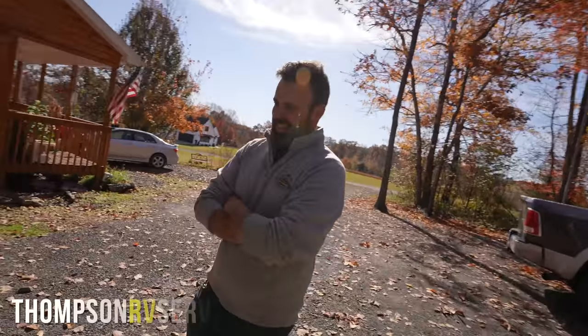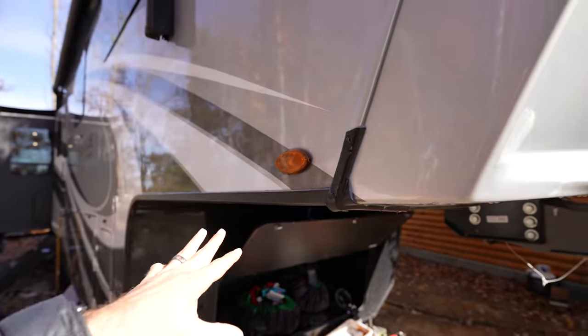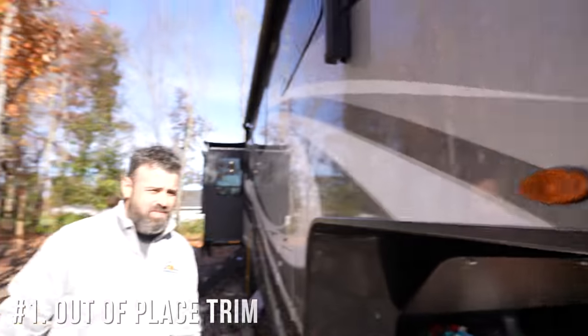I've got Stuart here with me from Thompson RV Service. Stuart has expertise not just in RV repairs but also in inspections, which is a really cool mix. If you've ever looked at buying an RV or already have one, we're going to show you some of the top things to watch for.